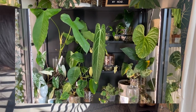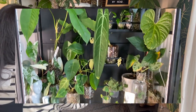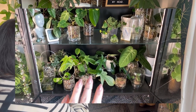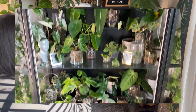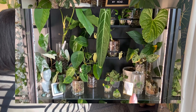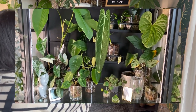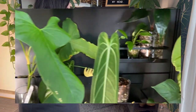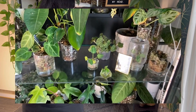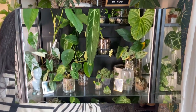I thought I would show you what the cabinet is looking like now up close. You can see there's just this one very dusty glass shelf — there's just two levels. I've got some Hoyas, some Philodendron, and some Anthurium down here, mostly Anthurium in this section. There's just a Jewel Orchid here and a Syngonium. This is the magnetic shelf I was talking about. Let's see what we can do with this to make it look better.